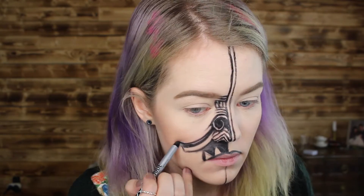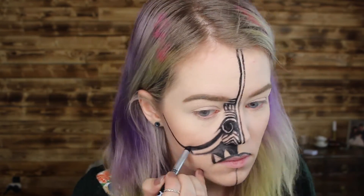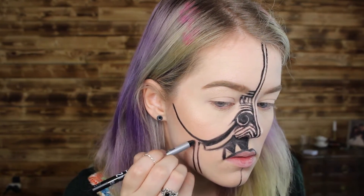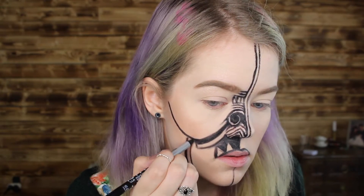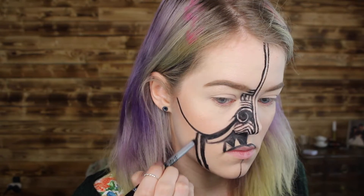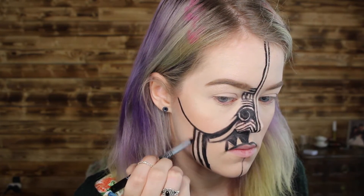Now I'm outlining around my cheekbones and then creating all kinds of different little stripes going down from that, going in different directions, and little triangles, just to fill in the entire space around the mouth and the lower part of the face.